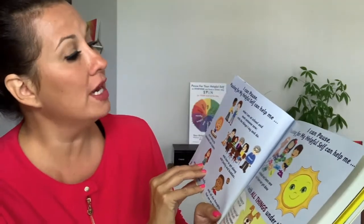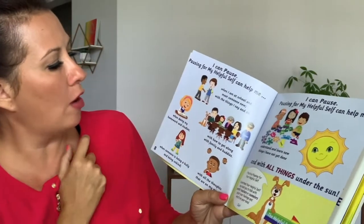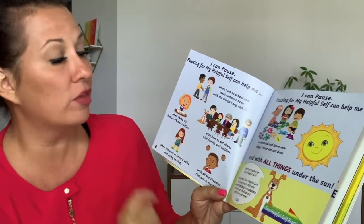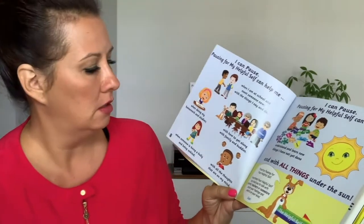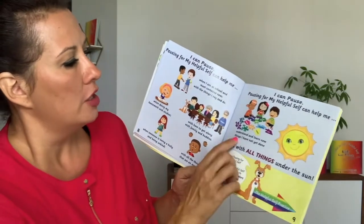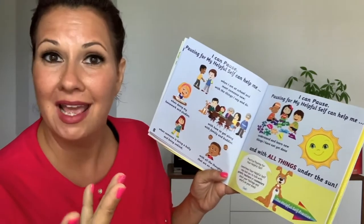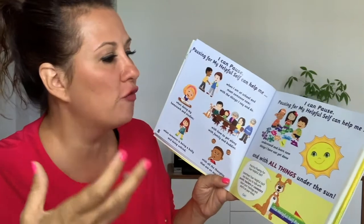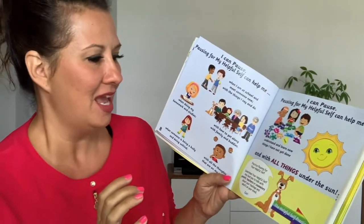There are also so many other ways the helpful self can help you. When I'm at school and I meet someone new, with the things I say and do. When doing my homework and studies, with how to get along with family and buddies. When someone is being a bully and being unkind. With all the thoughts in my mind. You can understand and learn new things you have not yet done. Your helpful self helps with that — maybe something new you haven't done before. Your helpful self can help you feel more confident, and it can help with all things under the sun.